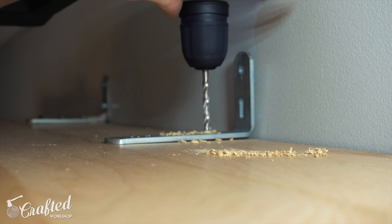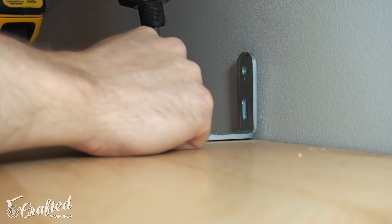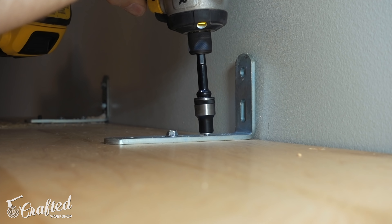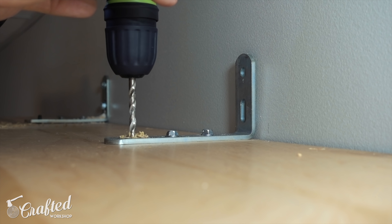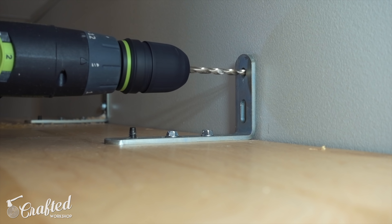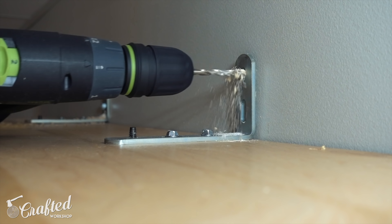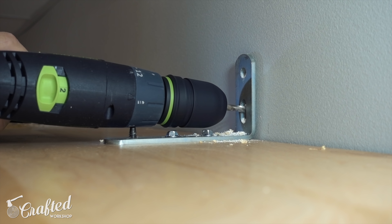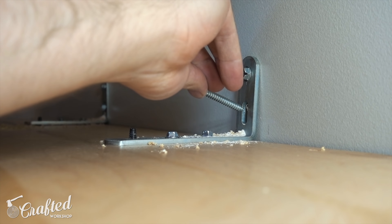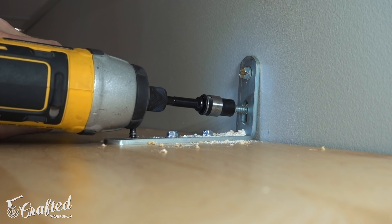My wall isn't totally flat, but the cabinet was already super secure. As if the lag screws weren't enough, Rockler also includes brackets that attach to the top of the cabinet — there's a pin that goes into the wooden top, an Allen bolt that attaches through the inside of the top, two lag screws that go into the stud, and two more lag screws that go into the top. Needless to say, this thing is not going anywhere, and there are three of these brackets to install.